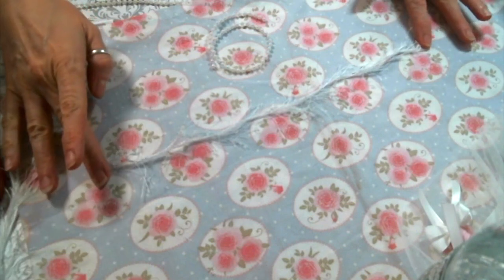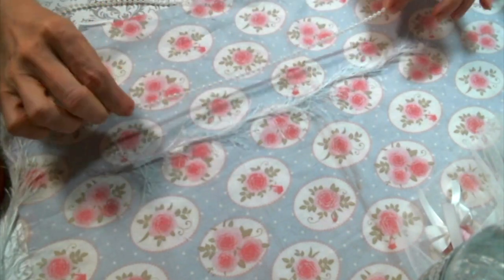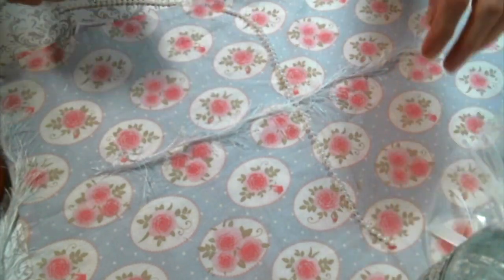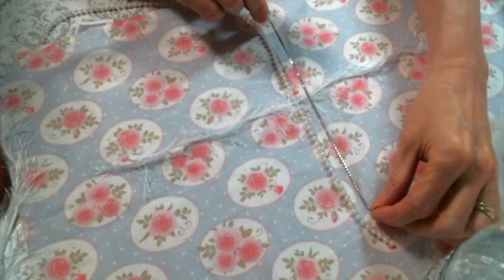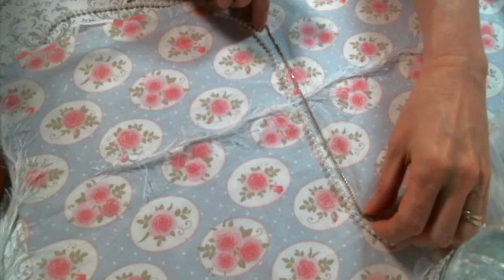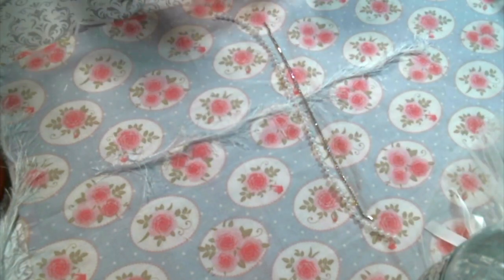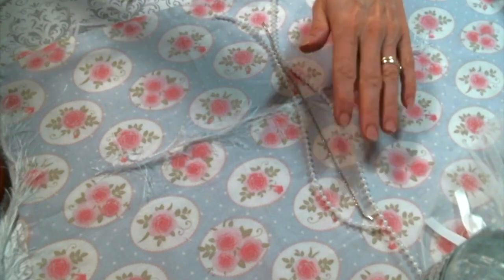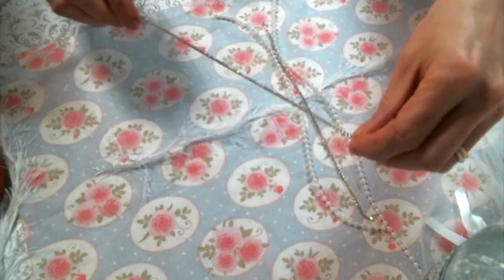I began by picking out the trims I wanted to use. I'm using this eyelash trim, and I cut it about 12 inches long so I can have about a 6-inch dangle. I'm using the eyelash trim to tie my tassel together, then I'm just laying the other strips across whatever I'm using for a tie. Of course, you could use lace, or torn pieces of fabric — you could make these as shabby as you want.